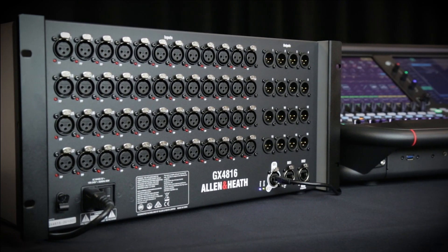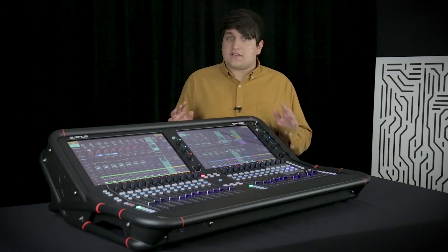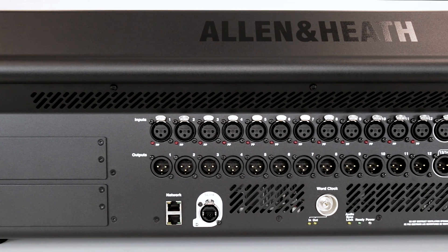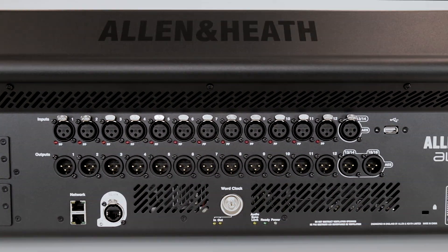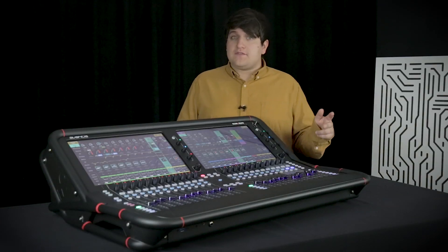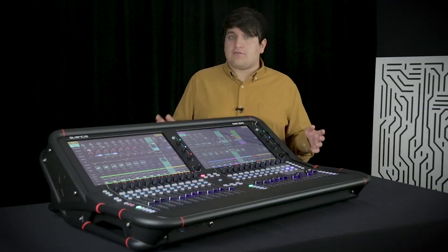The GX4816 Remote Expander is a great companion for Avantis. Avantis connects to our EverythingIO ecosystem, so there's an IO option for every application. There's plenty of local IO on the console, with 12 analog inputs and outputs, AES in and out, and two ports for option cards including GigaACE, Dante, Waves, MADI and more, expanding the scope for integration, front-of-house monitor splits, or multi-track recording.